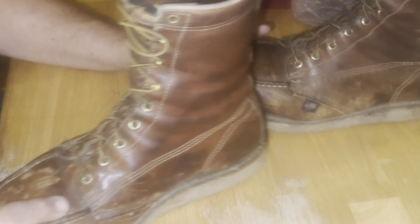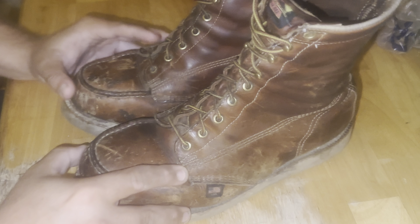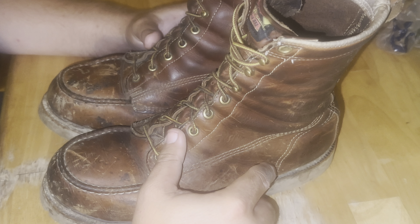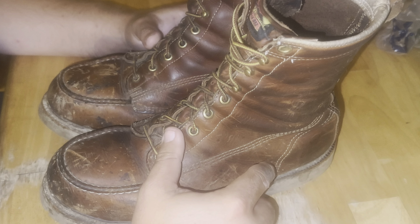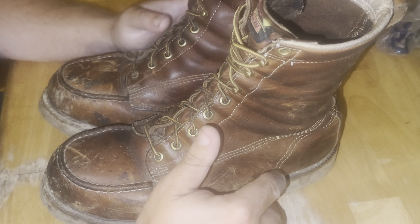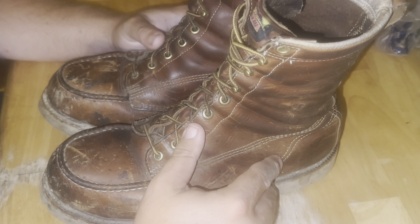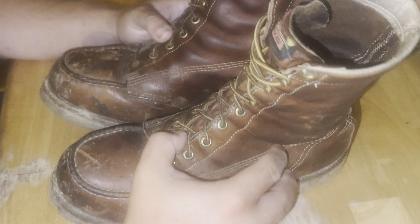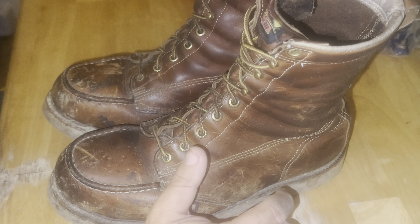The boots seem to be holding up pretty well overall. Eventually I'd like to get a pair in the trail crazy horse leather just to change it up from the tobacco and have a different type of leather, but I'd expect the same durability, wear, and longevity out of that model.